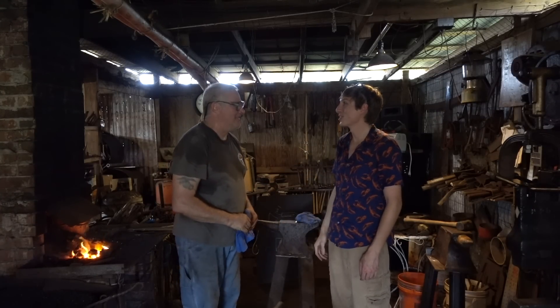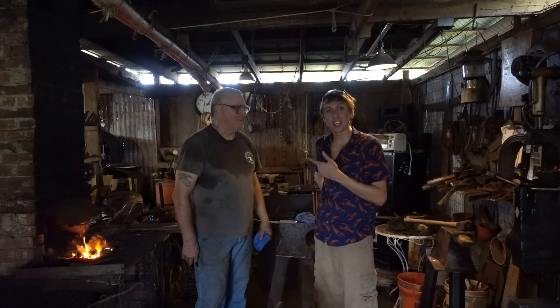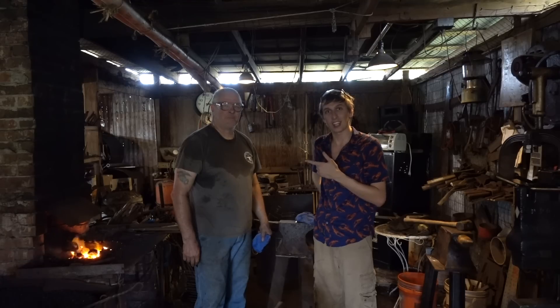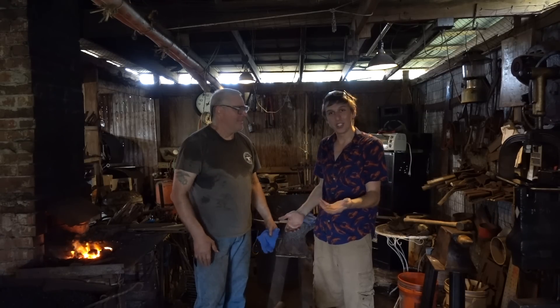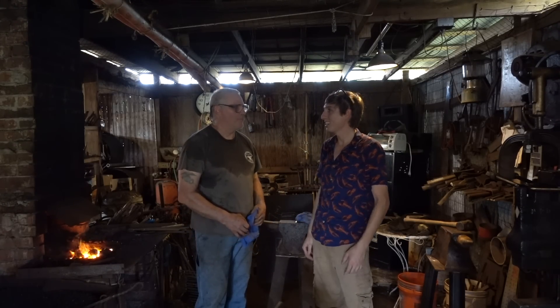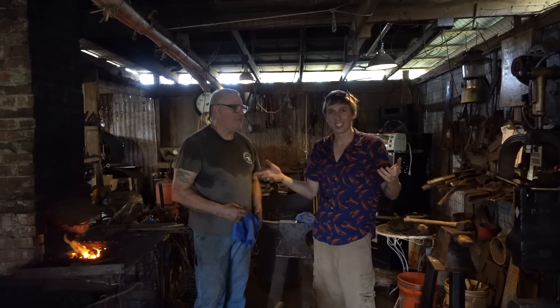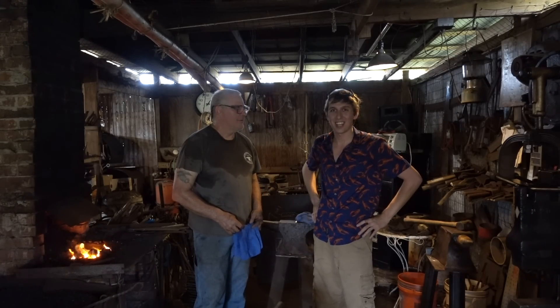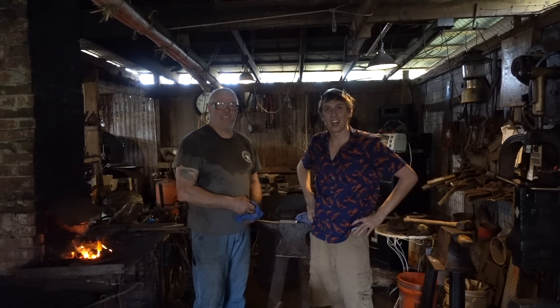Thank you, Trez. That was awesome. It was a blast! Trez here has got his own YouTube channel about blacksmithing, so we'll put the link down below and you can learn how to blacksmith. You can learn how to do this stuff yourself - he teaches blacksmithing and he makes things, so I'll put his email address down below if you want to contact him. Have fun. Get it hot and hit hard!